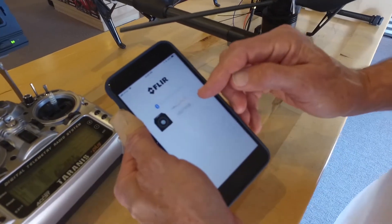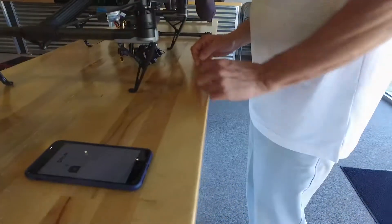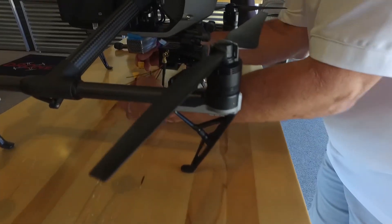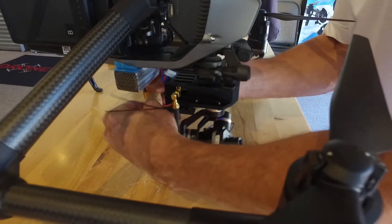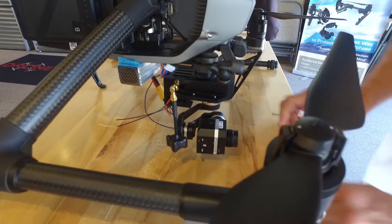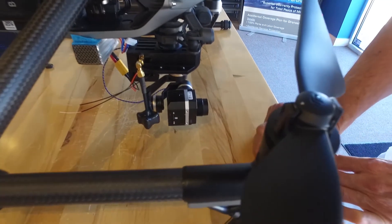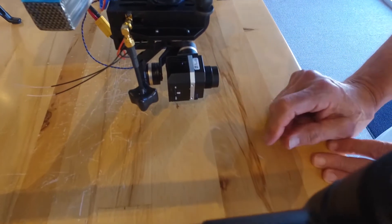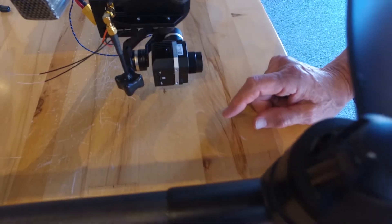The app will show scanning for cameras and in this case it had already found the camera. Go ahead and connect the gimbal power — it's keyed, so just make sure it's fully seated. The camera will begin a self-test, starting with a red light. It can take up to about 30 seconds, then you'll hear a double beep and you should see a blue and a green light.